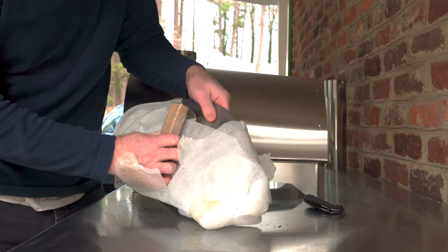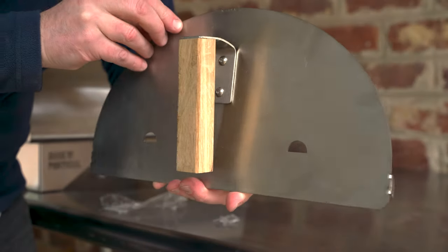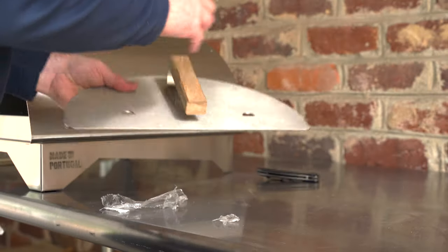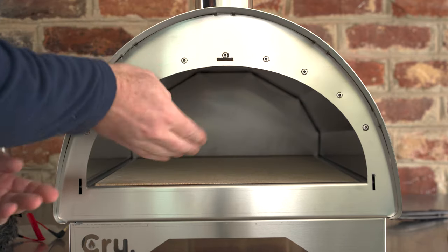The vented stainless steel door is packed inside the oven during shipping, protected with foam wrapping. Once you get that off, you'll notice there's a wooden handle, and the door connects to the oven via three contact points. The stone slides into the oven pretty easily and rests on a series of stainless steel supports that run from the front to the rear of the oven.